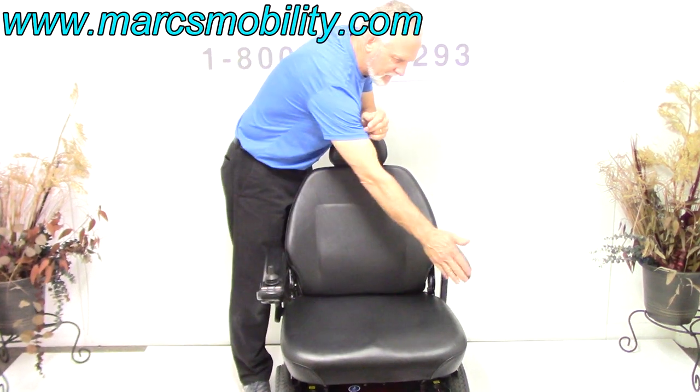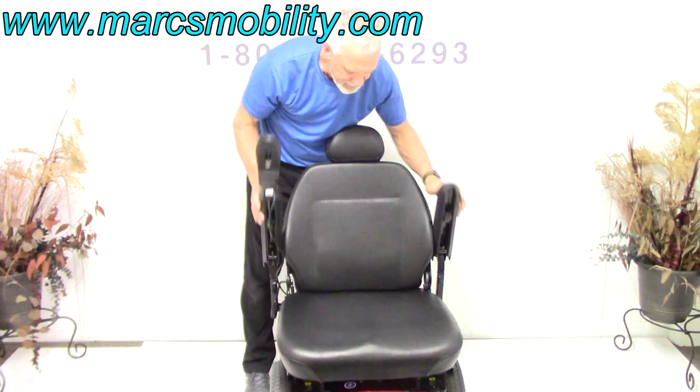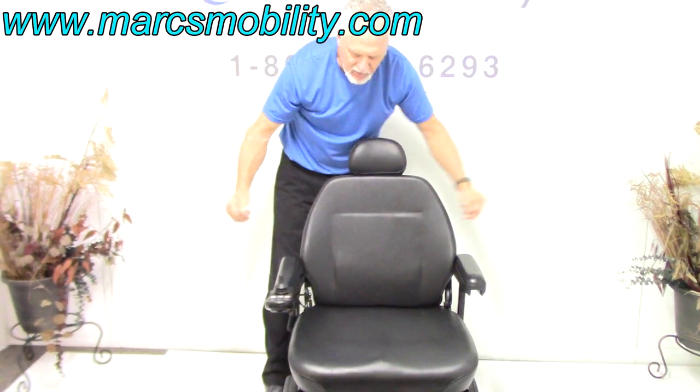The joystick's on the right, but it can go on the left with no problem. The arms do raise up, and they also go out if you need more width.